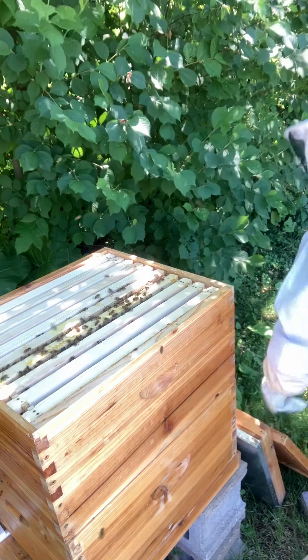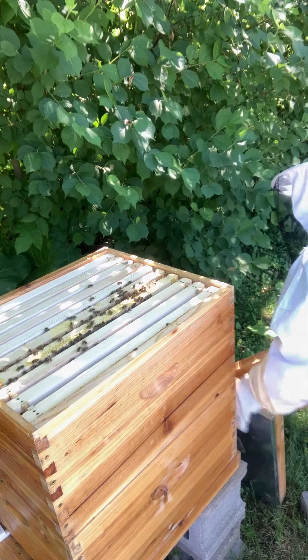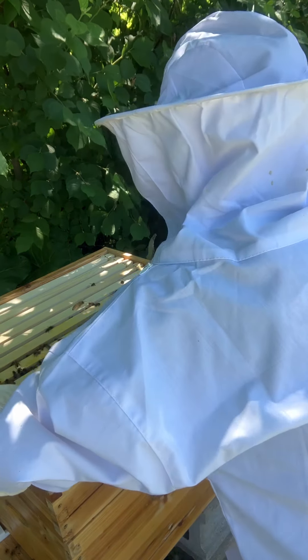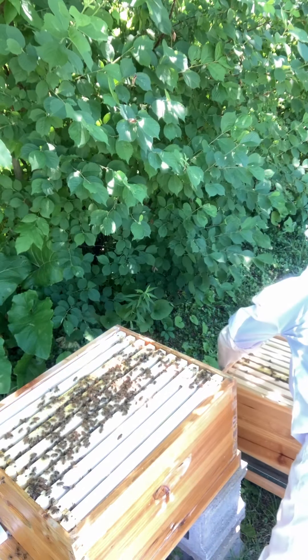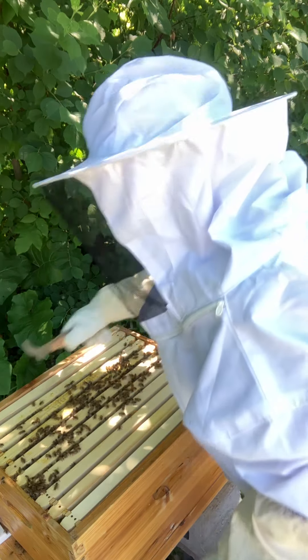I'm going to have to set this one down just temporarily — I'm kind of figuring it out as I go. I do not want to crush my queen. I'm just going to clean it up if need be. See a couple fatalities from before.